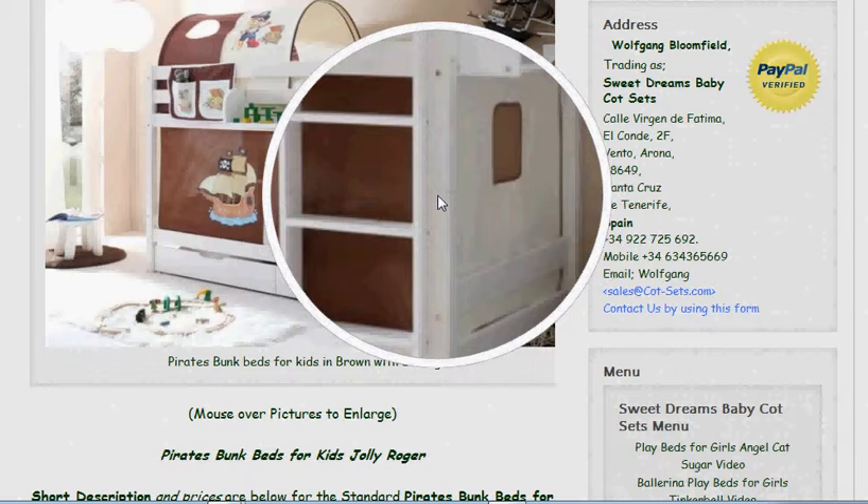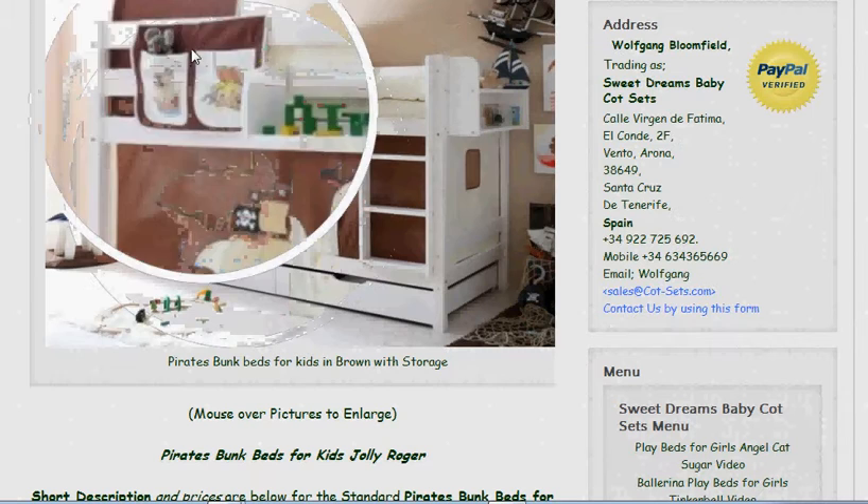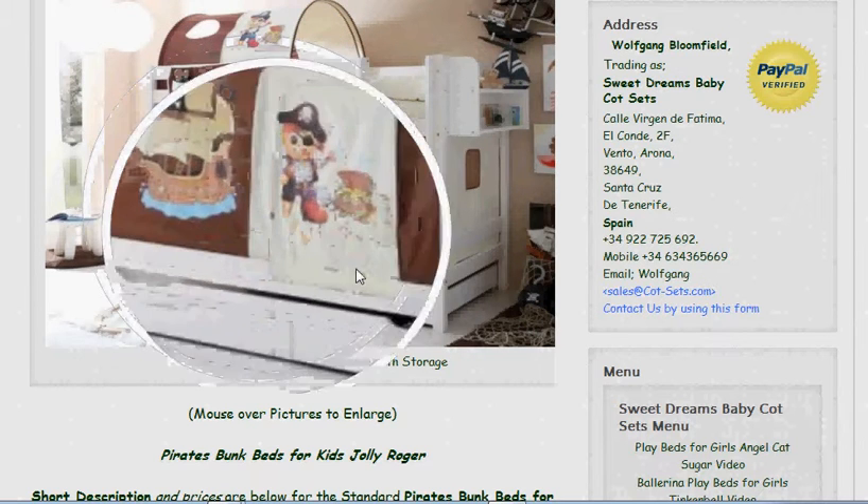They're very well finished off, made from solid pine wood, and they have either a white lacquered finish or a pine lacquered finish, so they're easy to keep clean with a damp cloth. The curtains around the bed are all washable and made from 100% cotton.